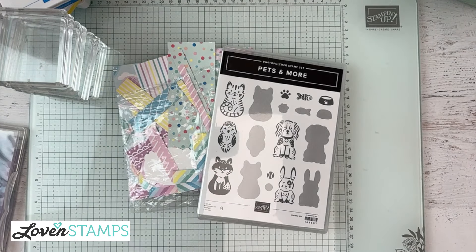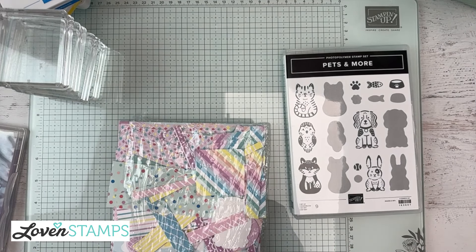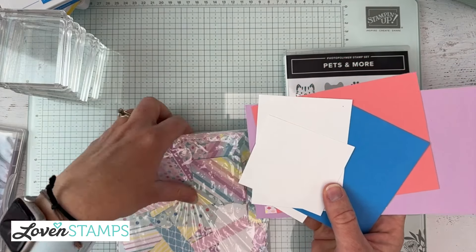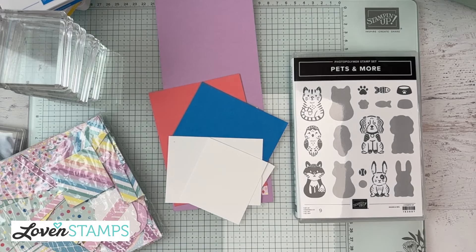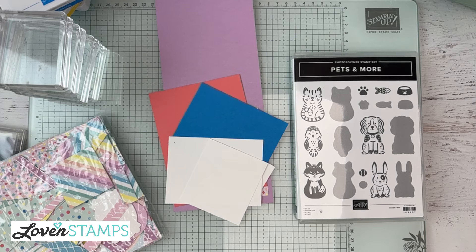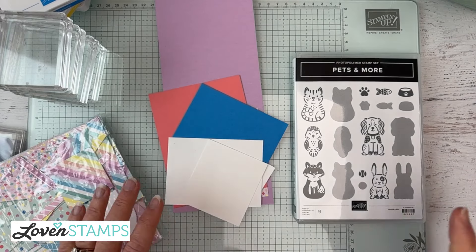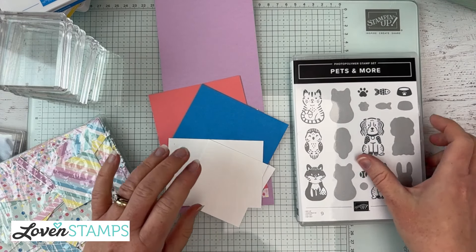So we have Pets and More, the Lighter Than Air Designer Series Paper in very cute pastel colors, and our cardstock for the card bases. This is part of the monthly tutorials. If you're ordering during the month of March from me, you'll get PDF tutorials for the four cards I'm going to show you — two have already been seen, and you'll also get kits in the mail for two of those cards.